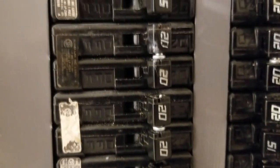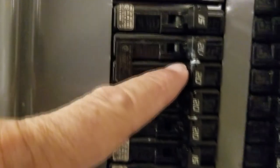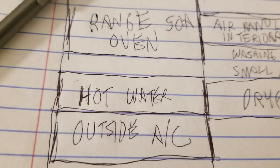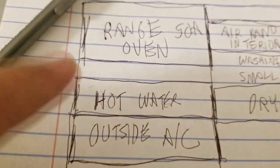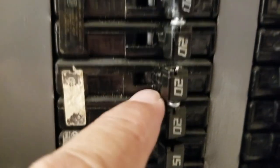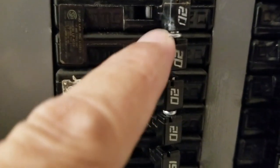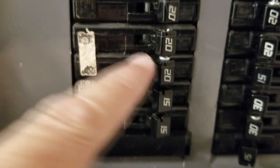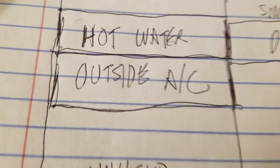And same thing with this one right here — this is your hot water heater, because you've got two 20-amp breakers tied together. So right down here we put the water heater, and it takes up two slots. And the other double 20s right below it — that was the water heater. This one here we've tested and we already know that's the outside air compressor for our air conditioner, sitting just outside our patio.